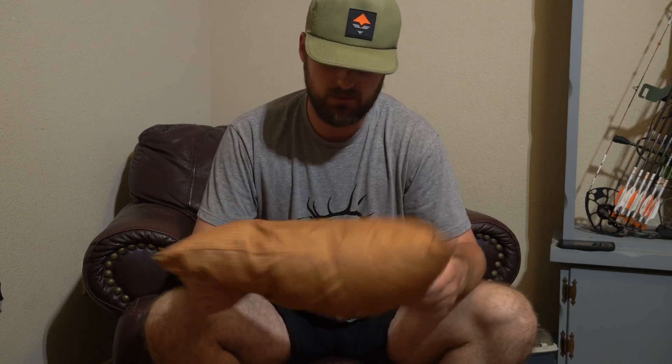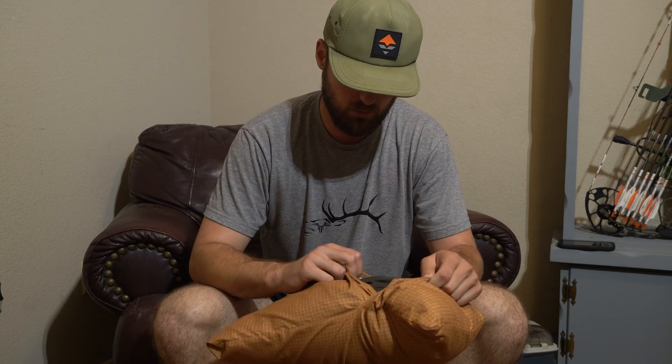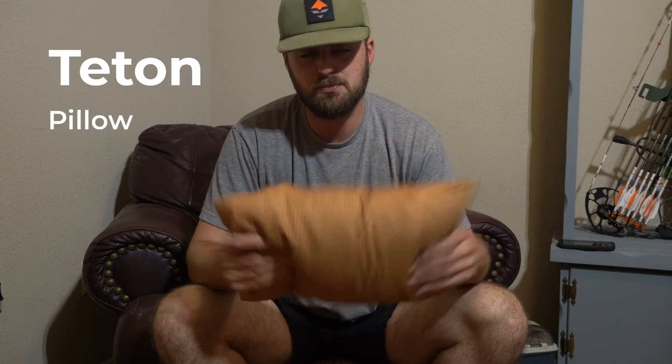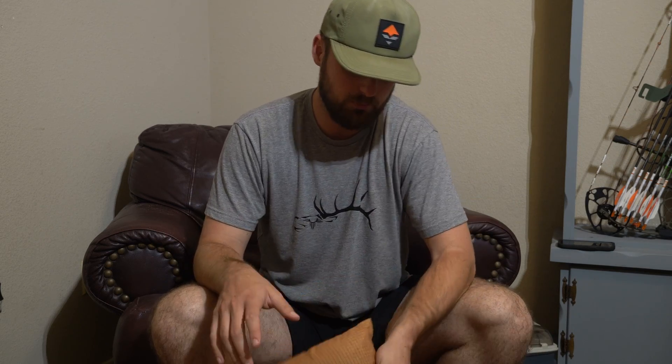Last in my sleep system is the pillow I'm running. It looks like a Titan Sports plush pillow. I've run air-up pillows in the past — they're very compact and pack down well, but I wanted something that would give me better sleep this season. I've been running this for a couple of weeks and I like it much more. It doesn't pack down as well, but it's a sacrifice worth making when you're out there for 10 days.